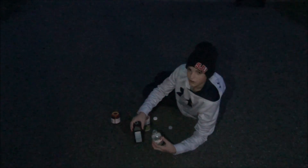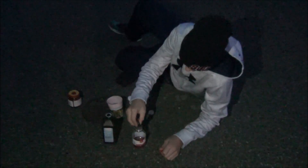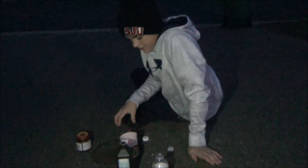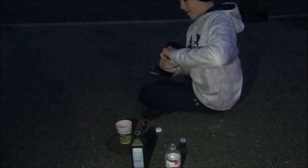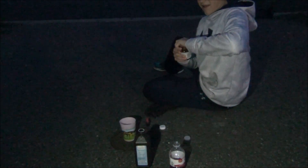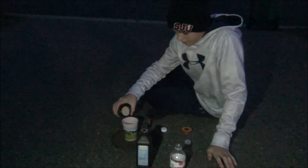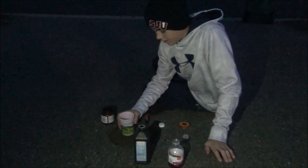Okay, so we already poured some of the hydrogen peroxide in. You don't need too much. Next, you want to put a lot of food coloring in if you really want your explosion to be that color. So we're going to put a lot of red in. And next, you want to make a mixture with your yeast and hot water. So you get the yeast and dump a little bit in, and mix it up.